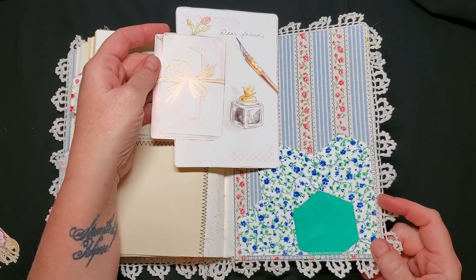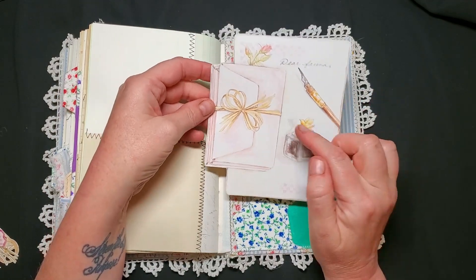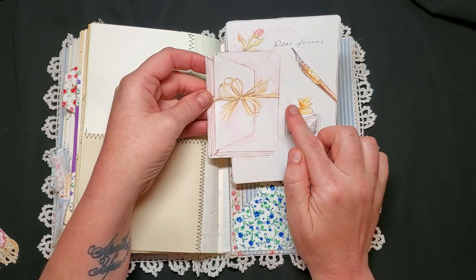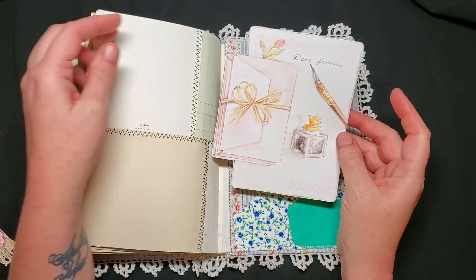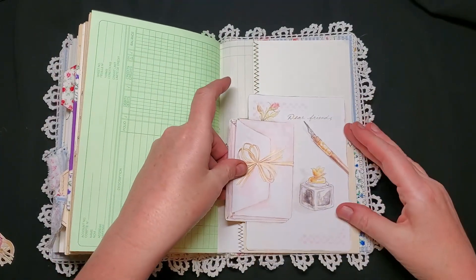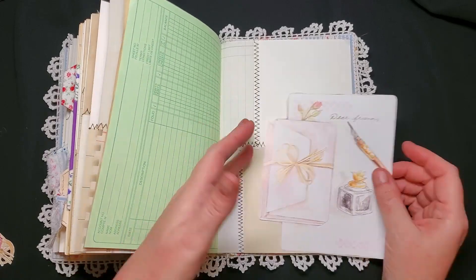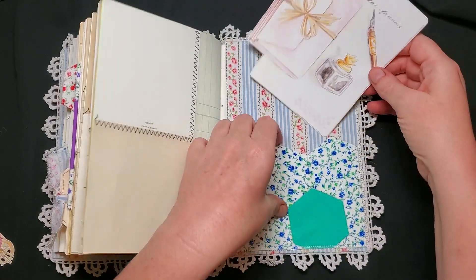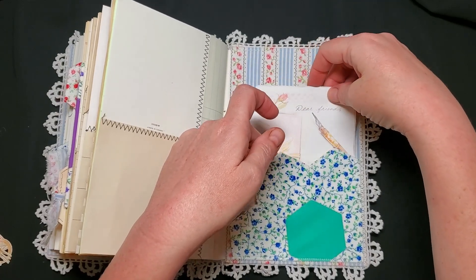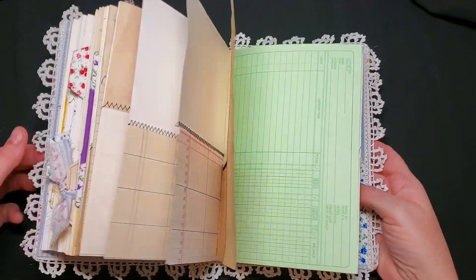This was fussy cut from the book and I thought I could cut out the envelopes and make a pocket, or decorate it with the ink bottle. I also thought I could back it with some card and make a tuck spot. I had lots of ideas but I decided to just tuck it in there and let the next owner think about how they'd like to use it.